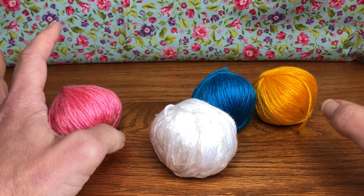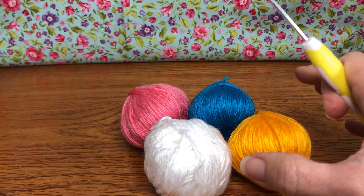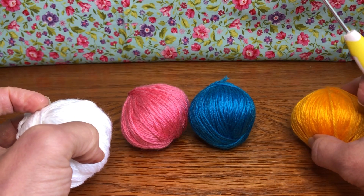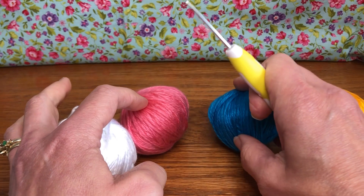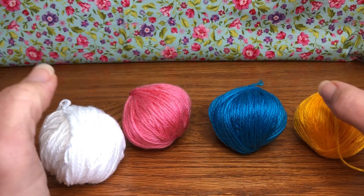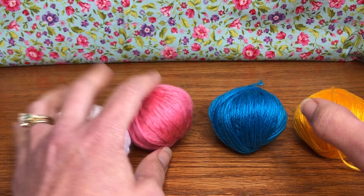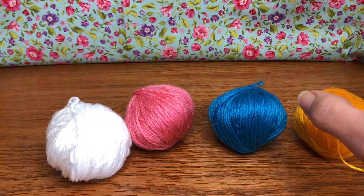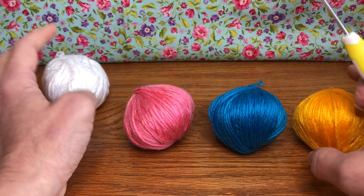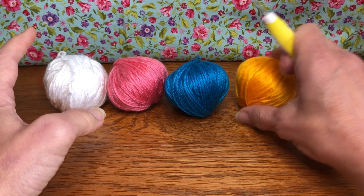This project makes two llamas. I weighed the balls: white is 27g, orange is 25g, pink is 26g, and blue is 25g. So about 25–27 grams of each color is plenty for one llama. The pattern also refers to colors by letter: white is A, pink is B, blue is C, and the orange-yellow color is D.